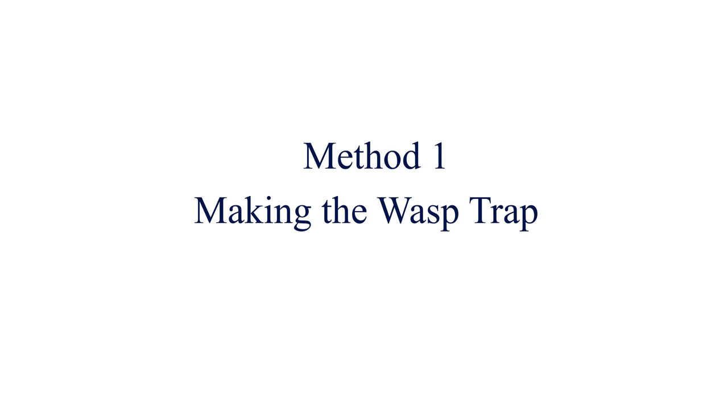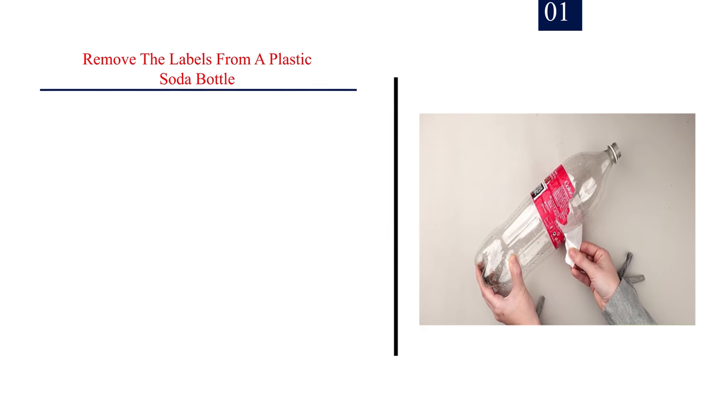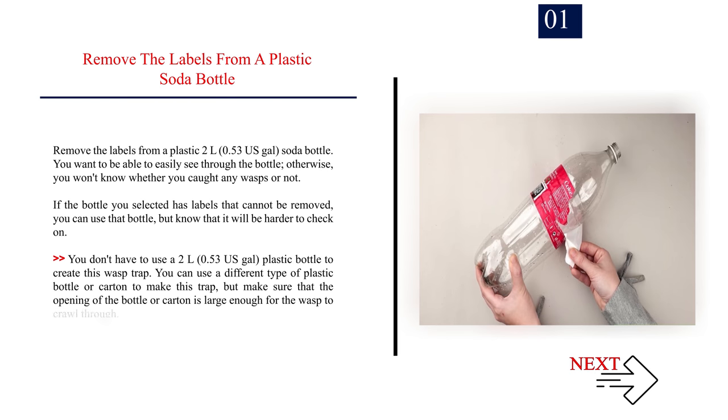Method 1: Making the Wasp Trap. Number 1: Remove the labels from a plastic soda bottle. Remove the labels from a plastic 2L (0.53 US gal) soda bottle. You want to be able to easily see through the bottle; otherwise, you won't know whether you caught any wasps or not.